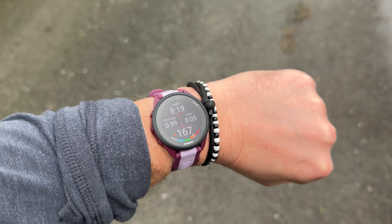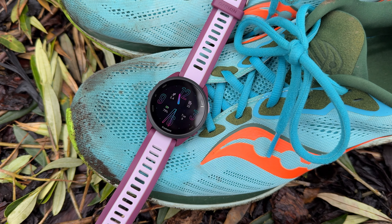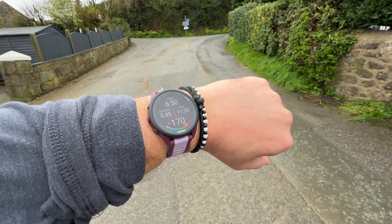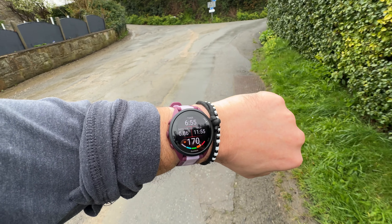Moving on to fitness and health, which is the main strength of any Garmin watch, and it shows its strength yet again with the Forerunner 165. It's worth noting that it is missing some features the more expensive models have — there's no training readiness, training load, or multi-band GPS. The Forerunner 265 has all of these and more, but that model costs quite a lot more.